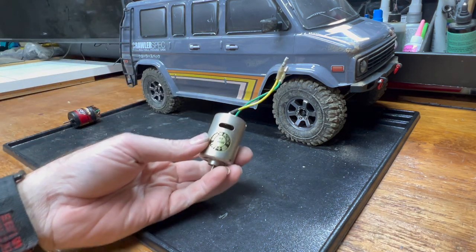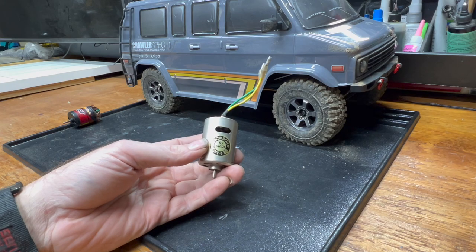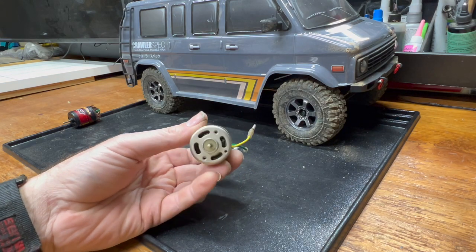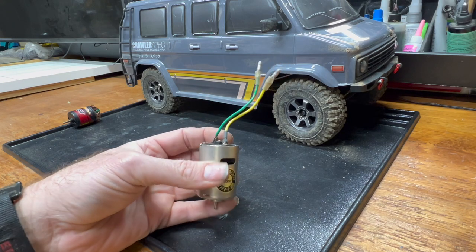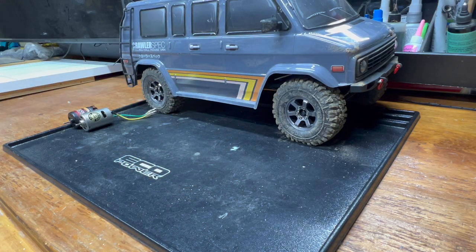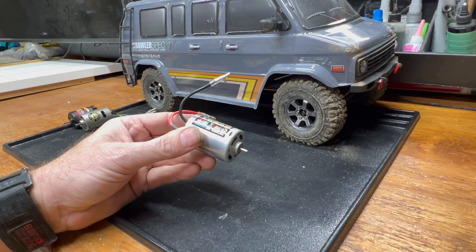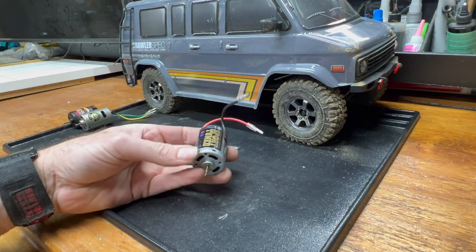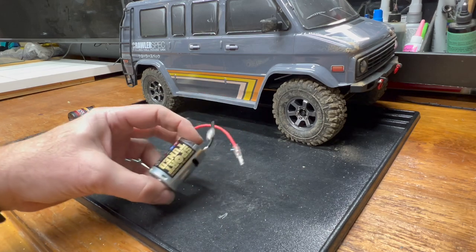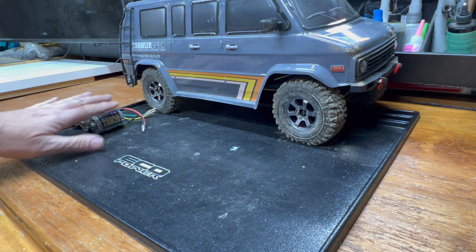Second is, from deep within the parts crate, a legit original Mabuchi RS540SH. If memory serves, Mabuchis are somewhere around a 23-turn, which is relatively crawler-appropriate. This one has the good old Tamiya green and yellow wires. And if you're going to have a Mabuchi RS540, you must have the Mabuchi RS540 Sport-Tuned, actually sold by Tamiya. I think those go for about $17-18. I've had this one since my last Tamiya.